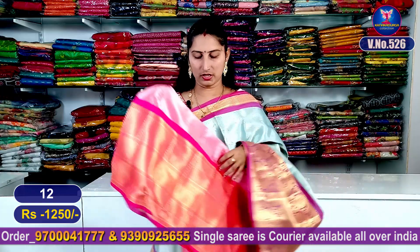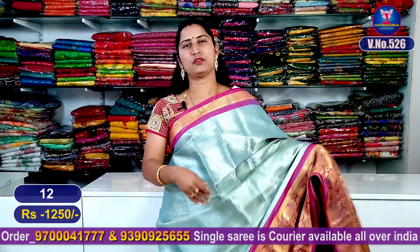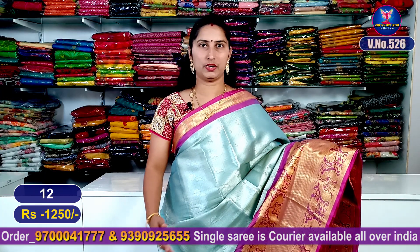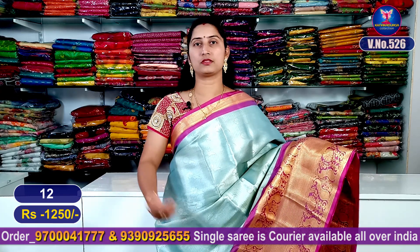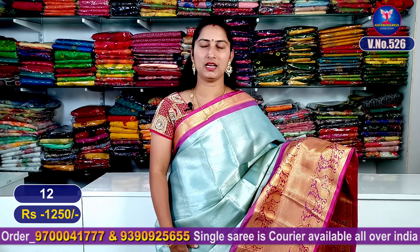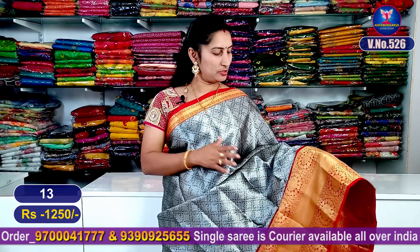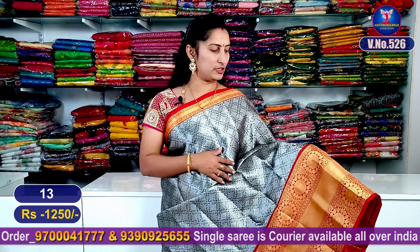The blouse is a contrast blouse. This is sari number 10. My next color combination is a blue and purple color combination with a light pink color — it is very beautiful, superb, and perfect. It is very skin-friendly and very good, with a beautiful contrast color and contrast blouse. The next color combination is black.